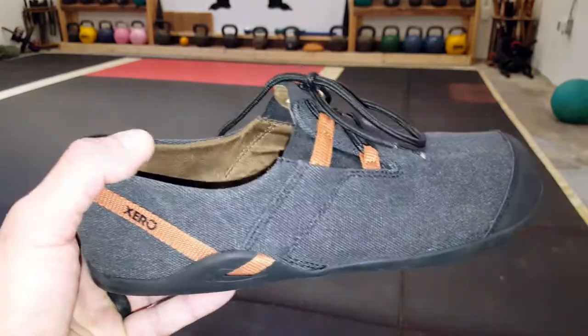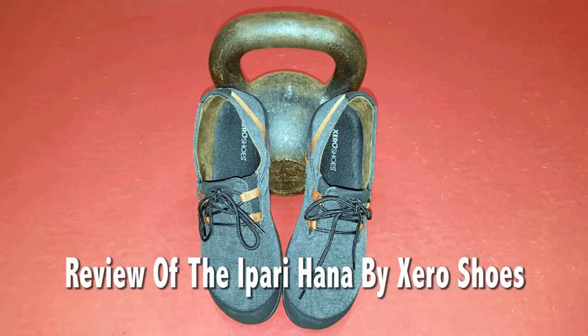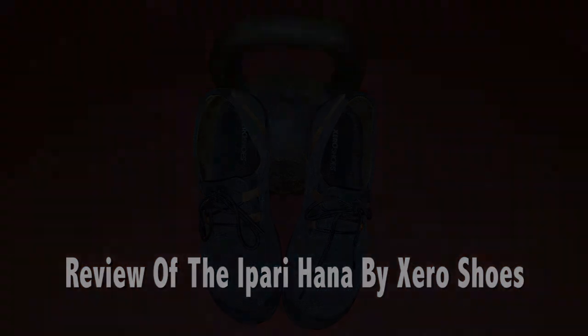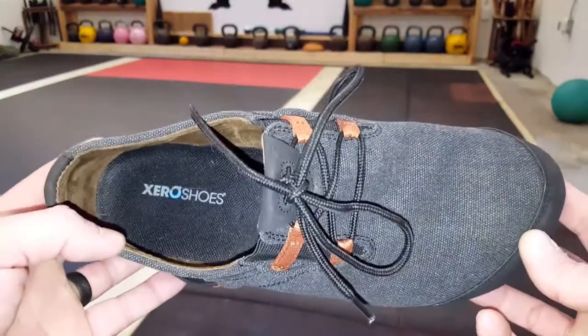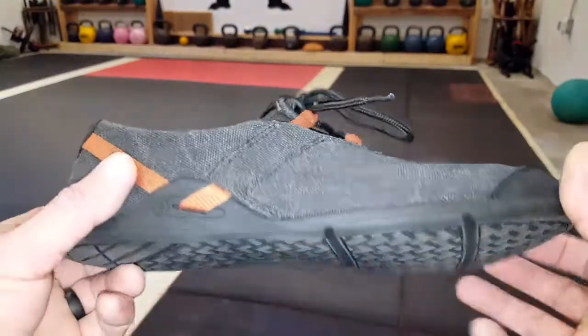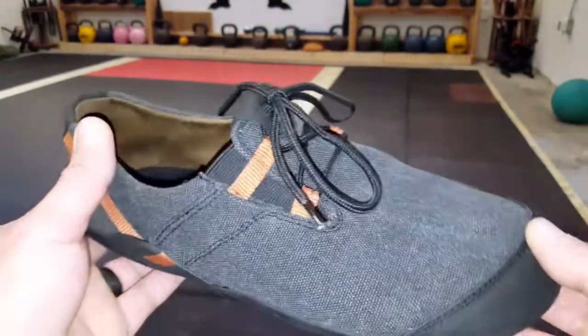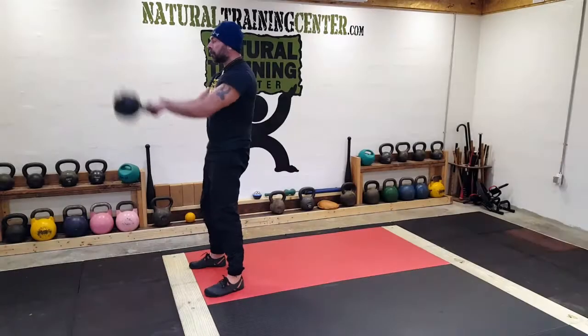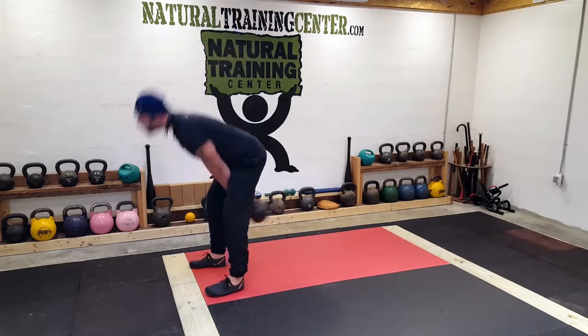Hello, it's Helder here, and today I wanted to go ahead and review these men's Iparihana shoes made by Xero Shoes. I've had the pleasure of reviewing a few pairs of Xero Shoes over the years and also seeing the company grow. Their attention to detail, their strive to always listen to their customers, keeps them going, keeps them growing, and it shows in the quality of their products. And these Iparihanas are no different.